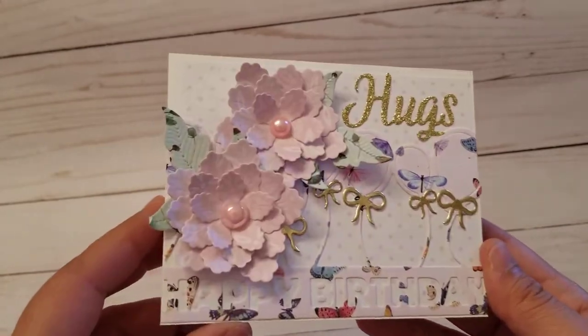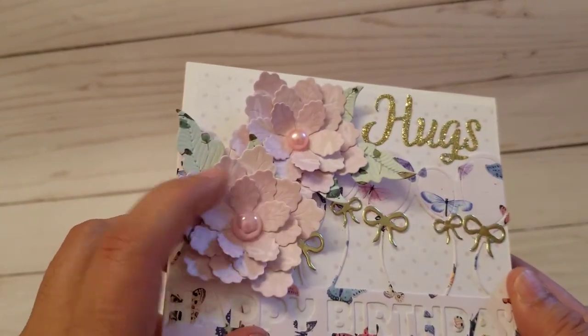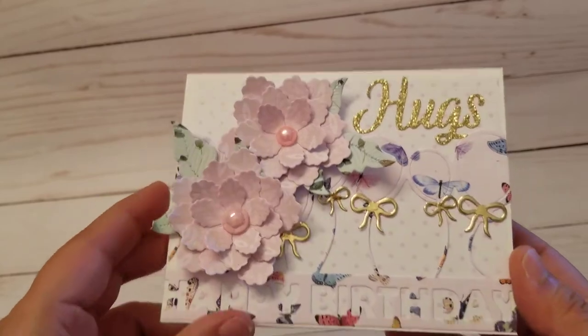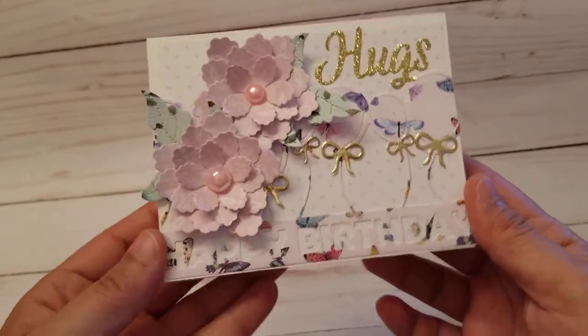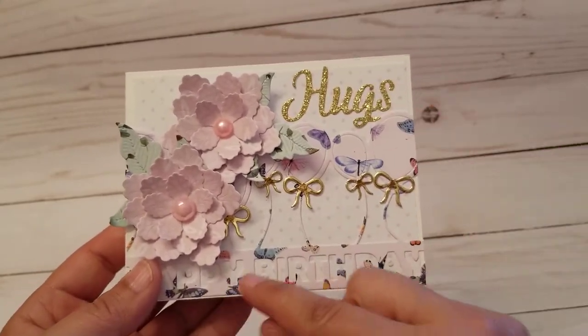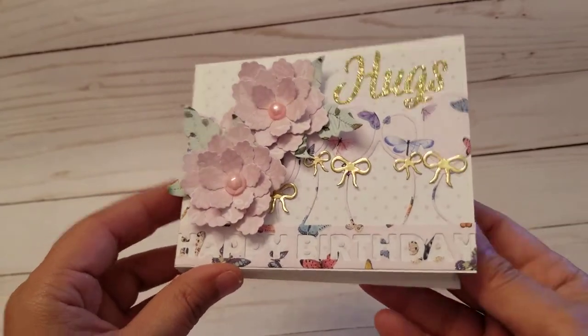This is what I made — a little birthday card. These are the flowers; you can see those little lines where it embosses, and you see it on the leaves too, so pretty. And this is the 'Happy Birthday' — I just cut around it and used the happy birthday with the balloons. That's the word 'hugs.'